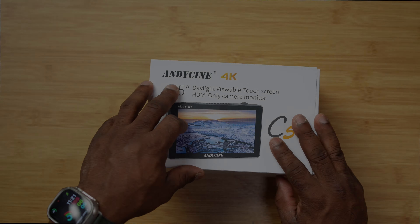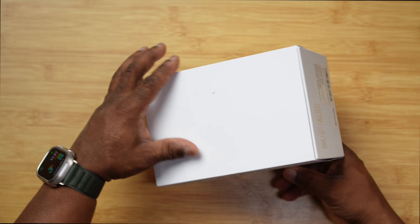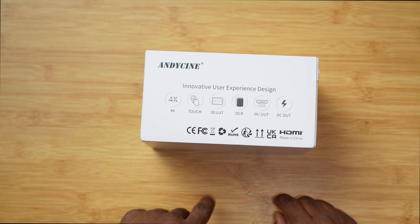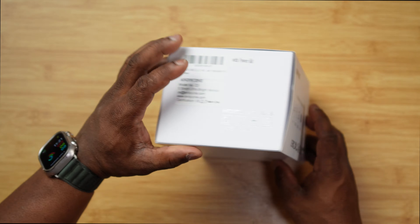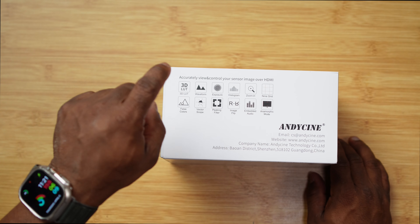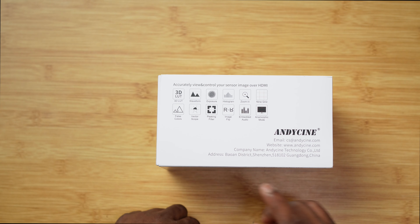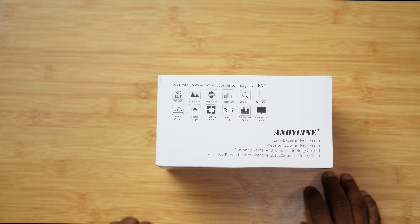Let's go over a few things about this monitor. It's a 4K touchscreen — you can add 3D LUTs, it has HDMI in and out, and a DC out. It also features waveform, exposure histogram, zoom, nine-grid, false colors, vectorscope, peaking filter, image flip so you can mount it upside down, embedded audio monitoring, and anamorphic mode. That's a lot to pack in.